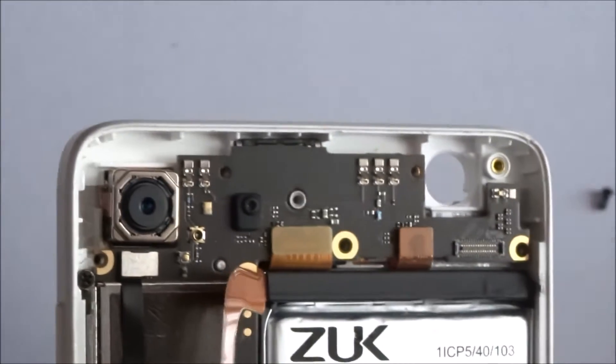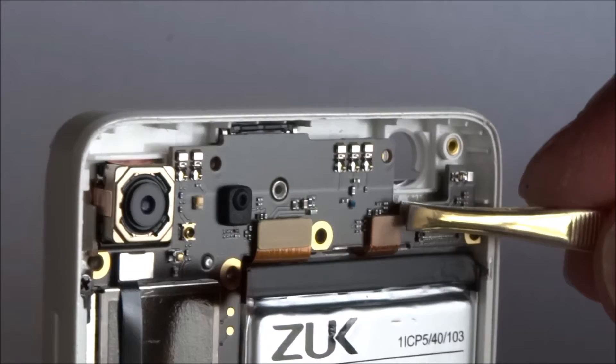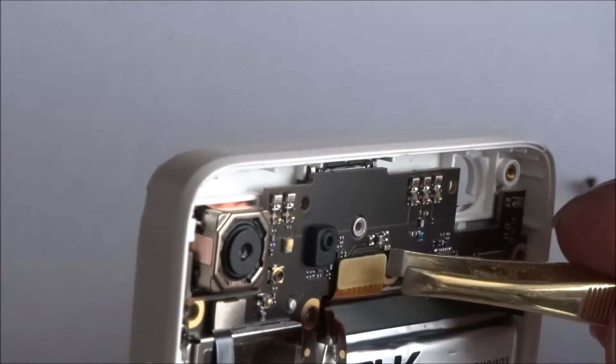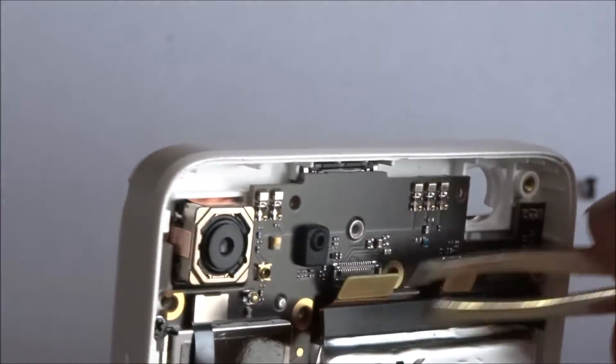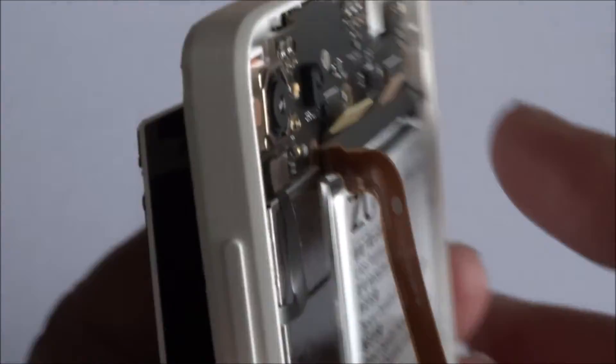That's the actual connectors for the screen. In theory I should be able to just pop these off like this. Two connectors are off, and the screen just moves away like so.